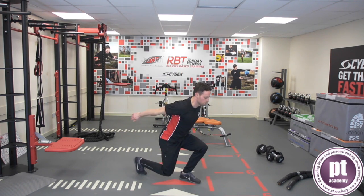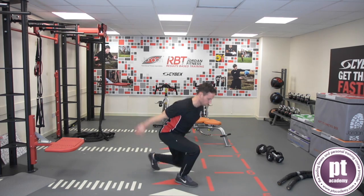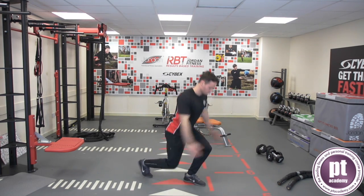Land softly with both feet in a split squat position. Hold and stabilise the position. Return to the start position.